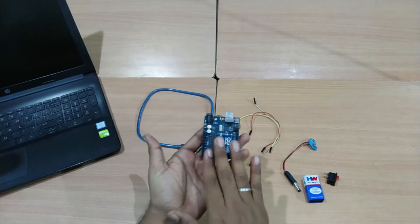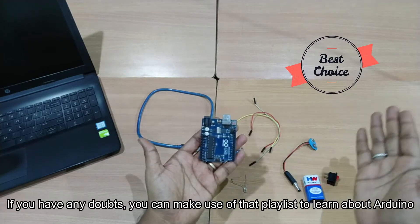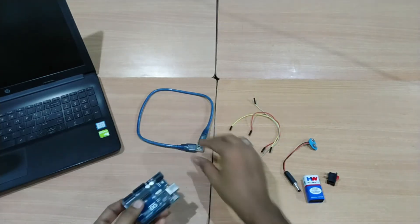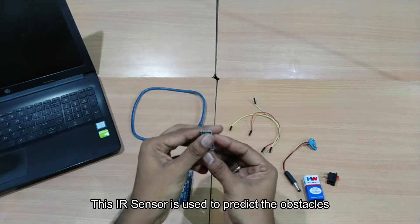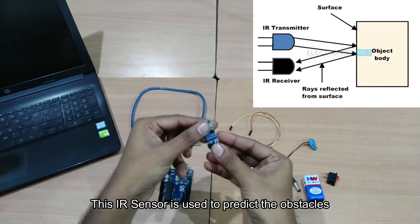For that, I took an Arduino UNO. You can upload your code via the USB port on the Arduino board. This is the IR sensor. The purpose of the IR sensor is: if you have any obstacle in front of it, it detects it. If you place your hand in front, it will trigger the output automatically.